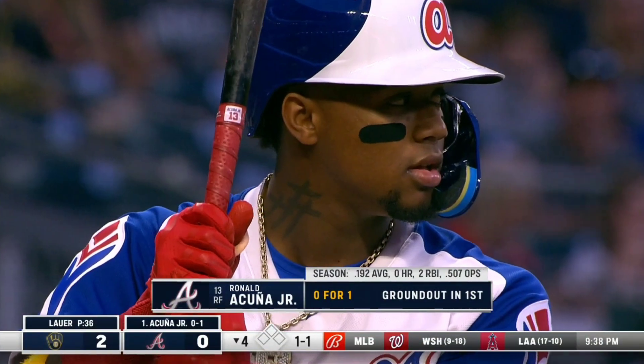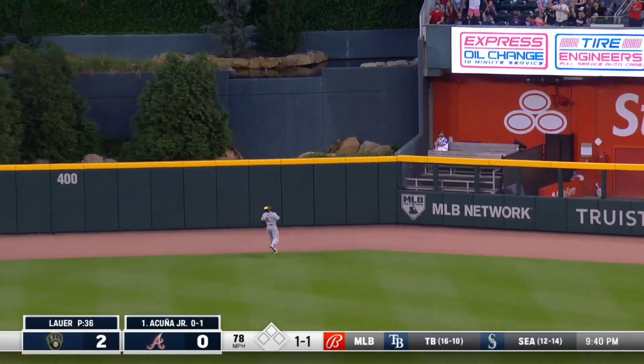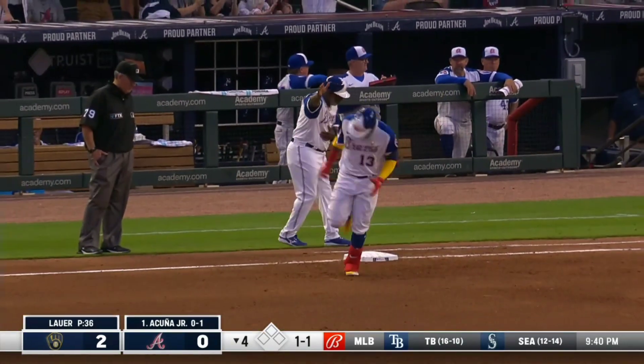Fly ball well hit center. Drifting back, Kane. Astoramista, get way out of here. Ronald Acuna Jr. with a moonshot home run.